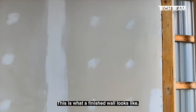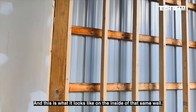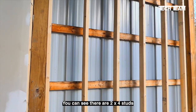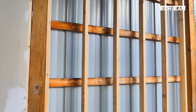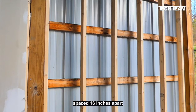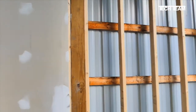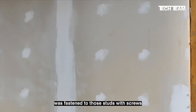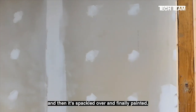This is what a finished wall looks like. And this is what it looks like on the inside of that same wall. As you can see, there are 2x4 studs that are spaced 16 inches apart, and the drywall is fastened to those studs with screws and then spackled over and finely painted.